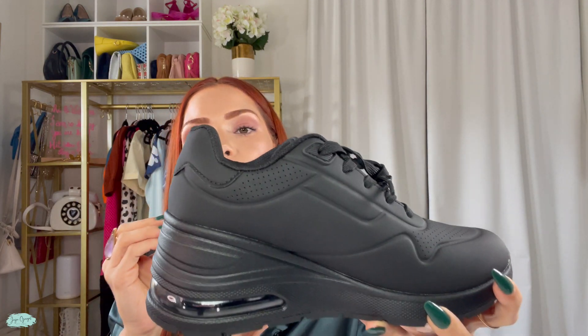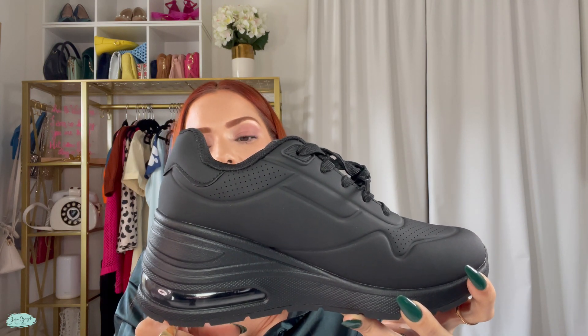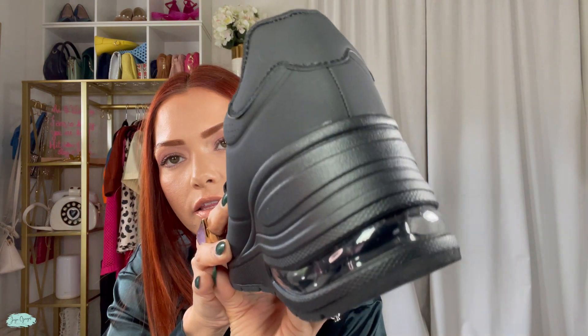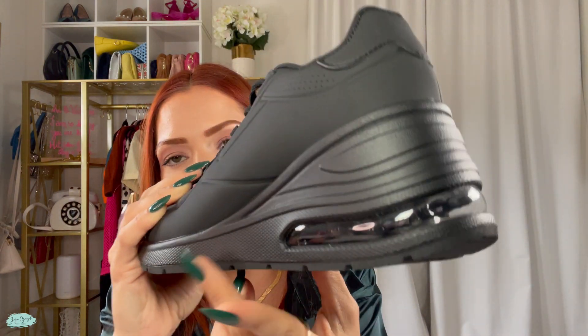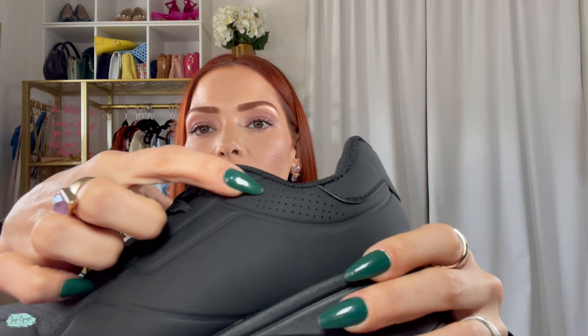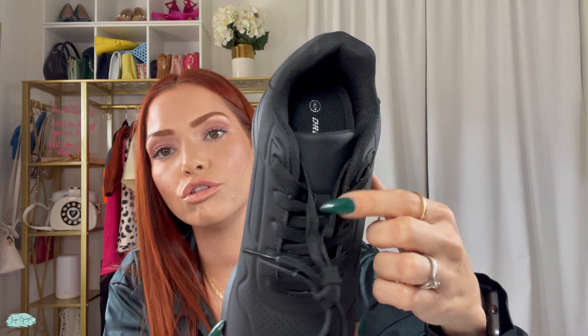I also love the details on these shoes — look at the design, look at how pretty the details are. The stitching is very nice, you have some breathable parts, and you have the shoelaces which you can totally adjust to your needs.